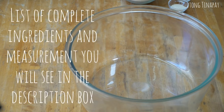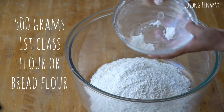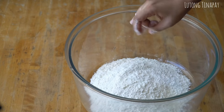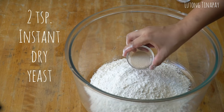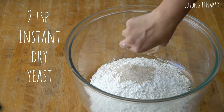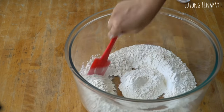The first thing we're going to do is 500 grams of bread flour — that's about 3 and 1/3 cups if you're using a cup for measurement. We also have 2 teaspoons of instant dry yeast. If you're using active dry yeast, you need to bloom it first. Then we'll just mix these 2 ingredients together.